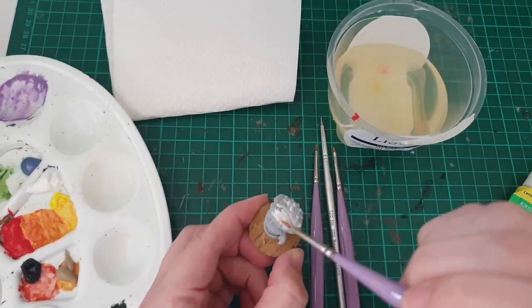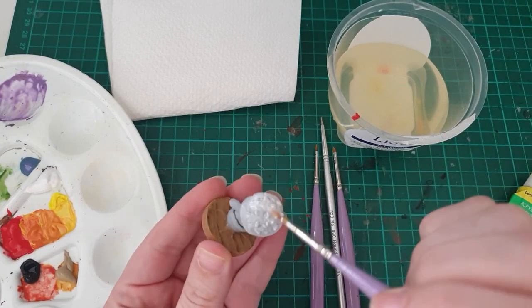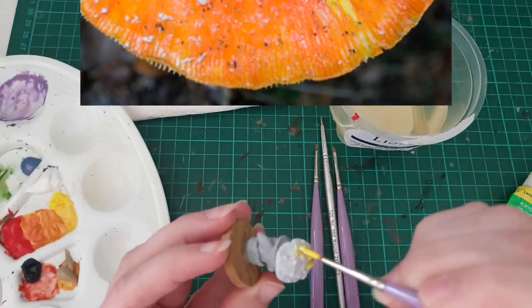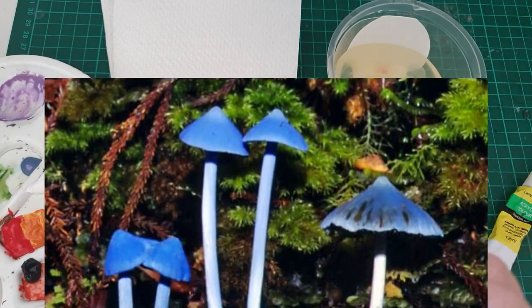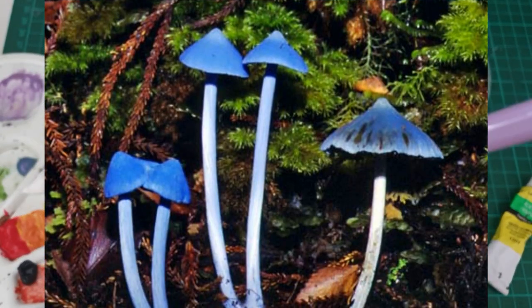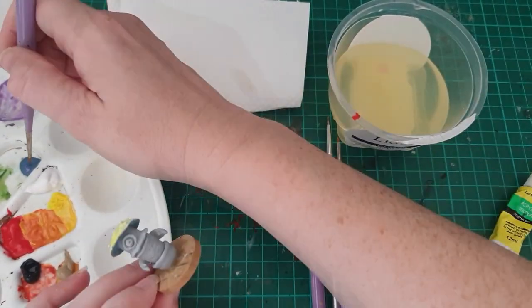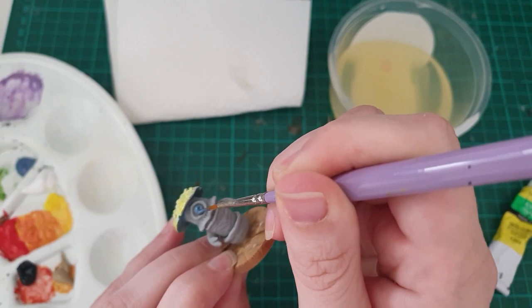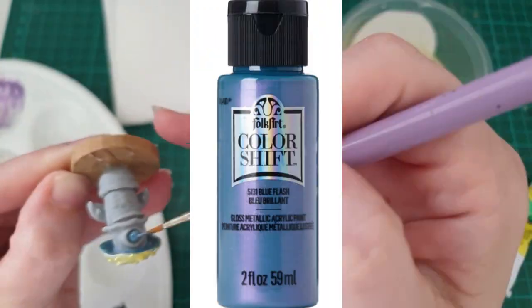For coloring, I went with actual mushroom inspiration. I really like that classic yellow, orange, red color, so I decided to put that on top of his cap. And then I think blue mushrooms are really pretty — there are some where I live and they're gorgeous, so I decided to give him blue features. For anyone who wants to know, that blue paint I used is Folk Art Acrylic Blue Flash.